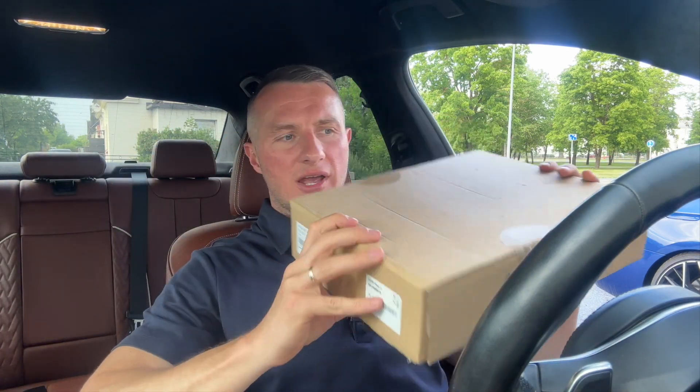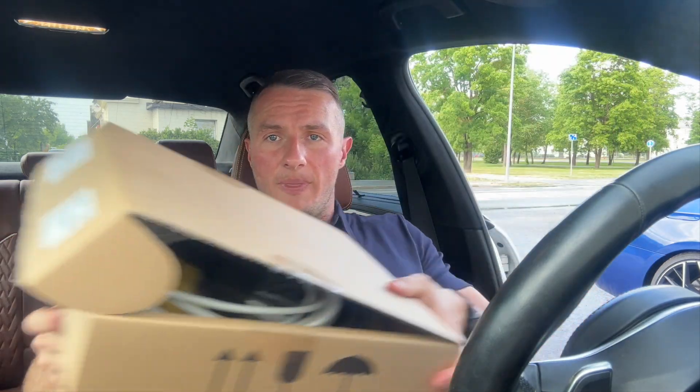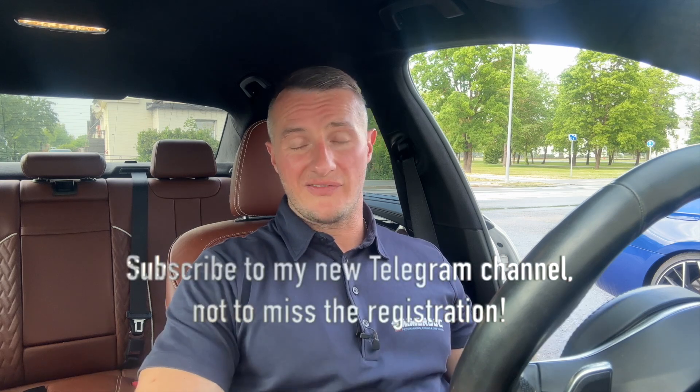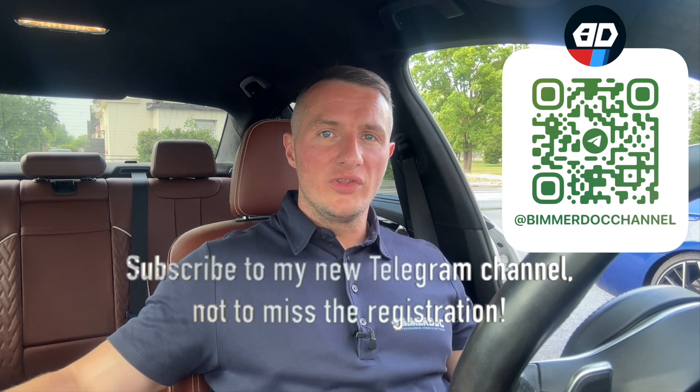I'm sitting in my G30. I have one of my spare iComs right here in the box — you can see it's an original iCom. I'm using that iCom for my students when I'm teaching them how to code or program their BMWs, even the advanced course. That's why I have several iComs. I've made all the tests with my iCom number one — it was successfully updated, everything works fine. Today I'll show you how to update the software as it should be done.